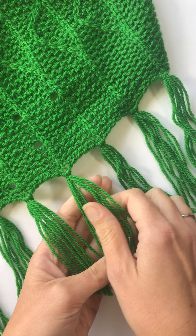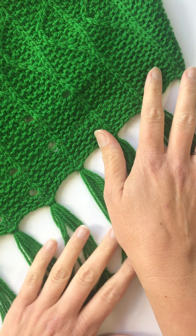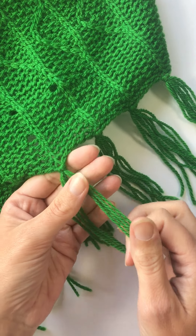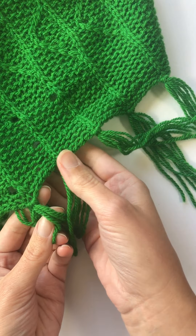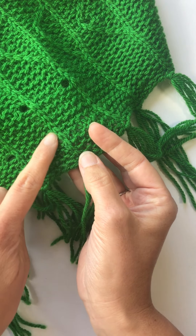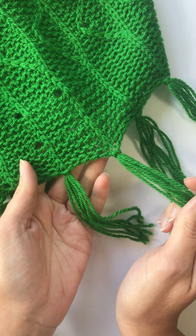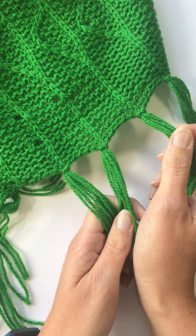These tassels are on the edge of a shawl. This is my Quiescence shawl pattern — a double knit shawl pattern — and the tassels, the little fringing, have been added to the end of the slip stitch columns, so it really gives a nice effect. But you could add them to the edge of anything you liked.